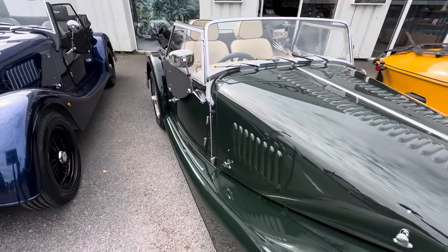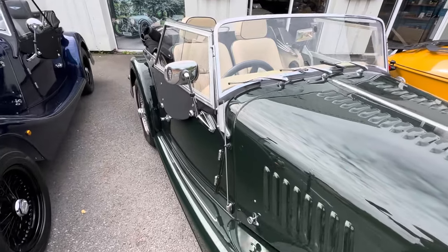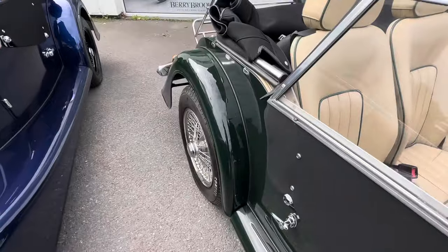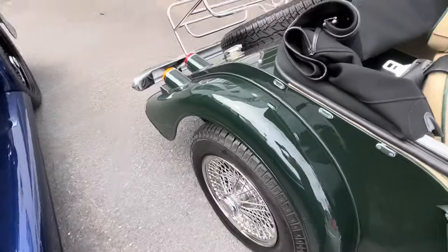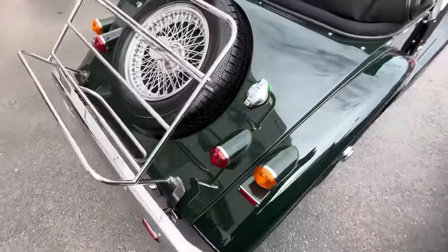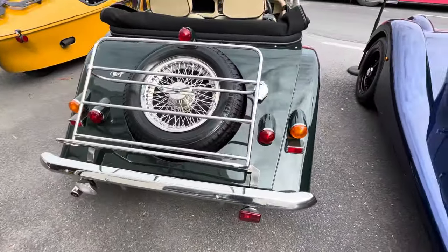You can also see we've got matching side screens, a black mohair Simmonds easy-fit hood — I'll show you how that works in a second. As we go around the back, you can see we've also got a two-tier luggage rack, along with a side screen bag and the spare.